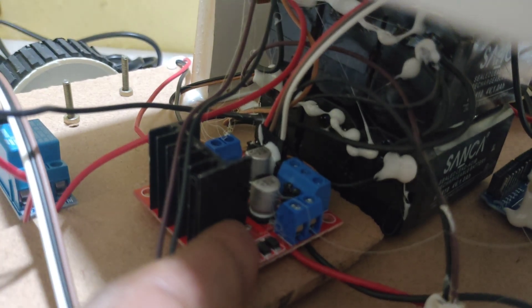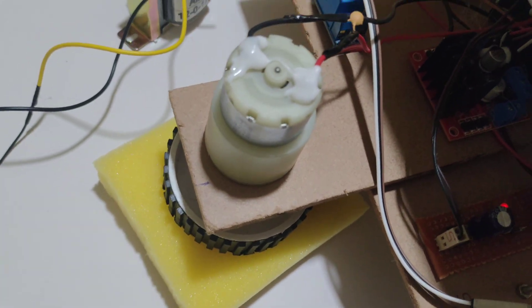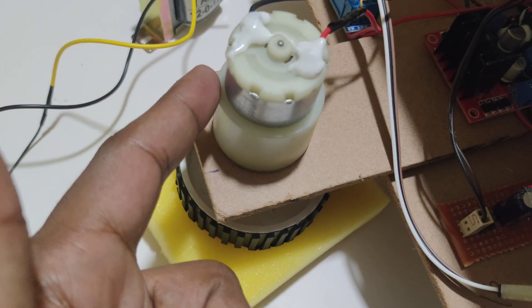For robot control, we are using another L298 motor driver. This relay is used to trigger the floor cleaning, and this motor is used for floor cleaning.